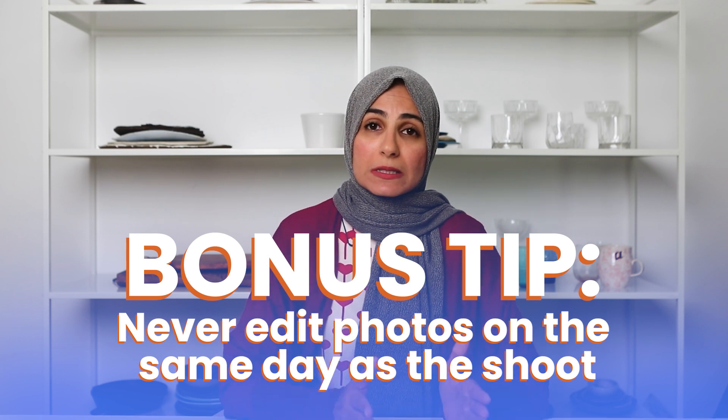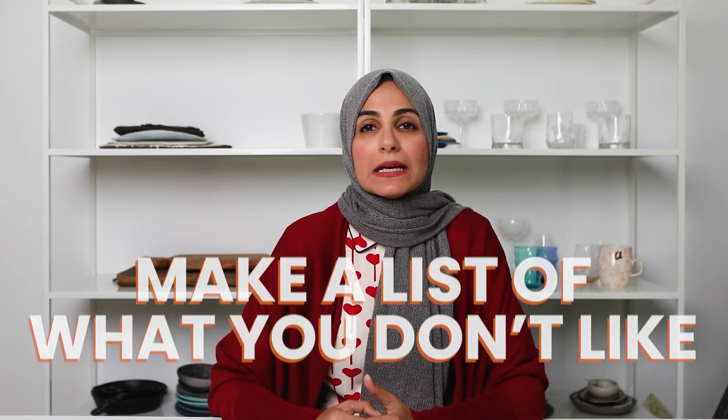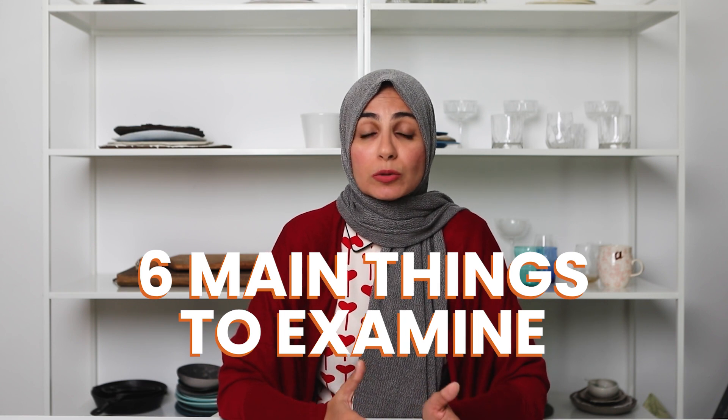Now that you've given yourself some space, cleared your head, and taken other people's opinions out of the picture, it's time for tip number three: pinpoint what you don't like about the photo. Whenever you're not happy with the end results, look at one specific photo — not a set of a hundred photos — and make a list of what you don't like. It doesn't have to be a long list; it could just be one thing. This is about being very specific. Before you say 'I'm not sure what I don't like, I just don't like the photo,' here are six main components to think about when you assess a photo.